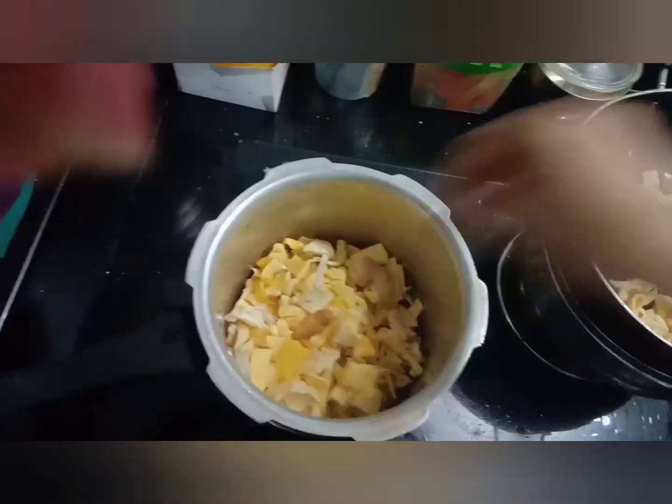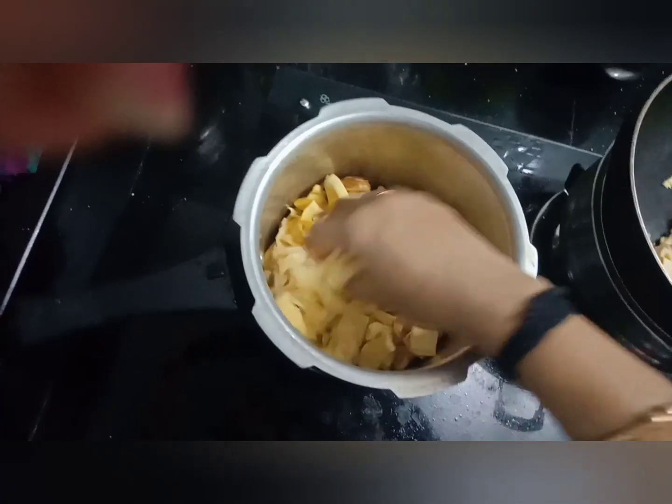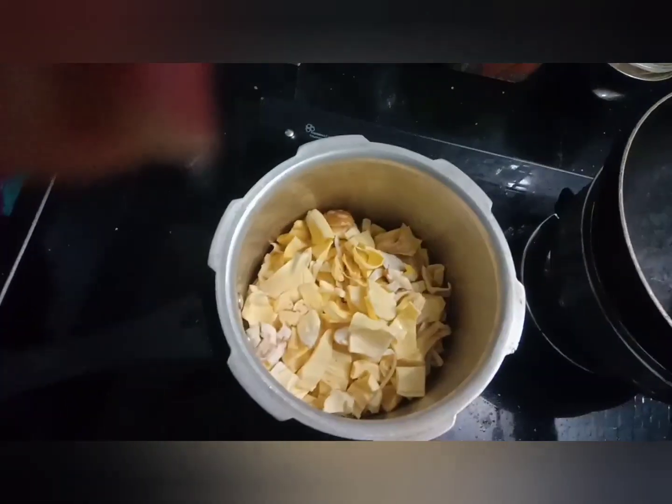We have to use this recipe. This recipe is good. We'll add a little to the recipe and add a little some of the recipe.